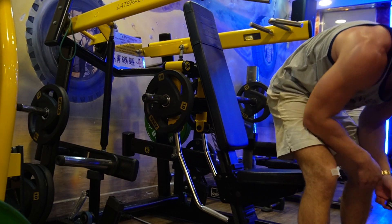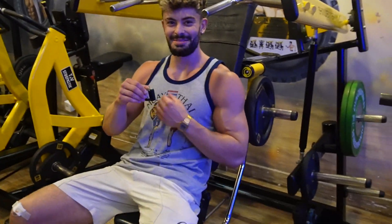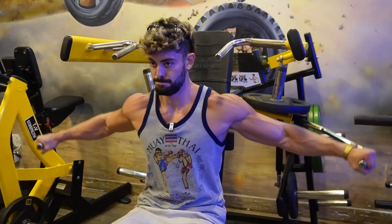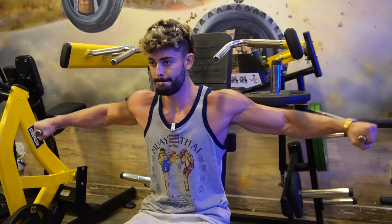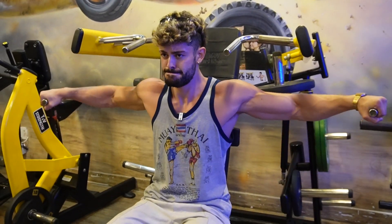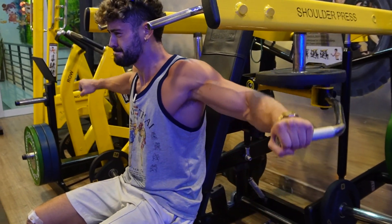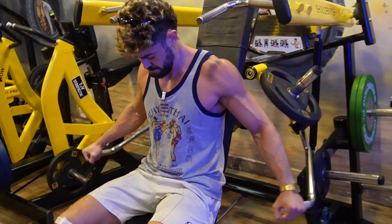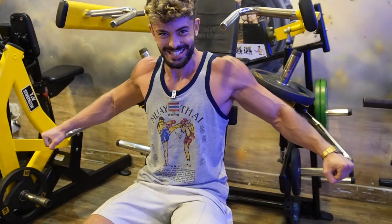Did one more set on the machine. We've got a guy behind the camera recording now — Sam Sulek style but with a cameraman. Going to failure, Sam Sulek style.